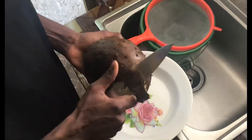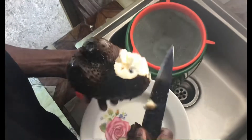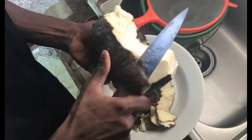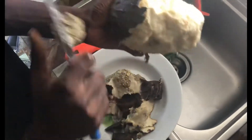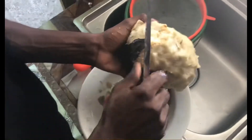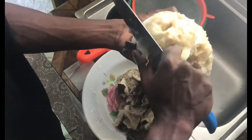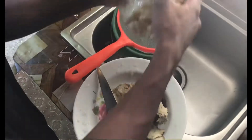This is all I have to peel the soursop. Make sure it's done in a slow manner. Soursop is well known in the Caribbean — it has many purposes. It is used to make juice and medicine. This is how I peel the soursop for soursop juice, and we don't need a blender for this type of juice that I'm making.